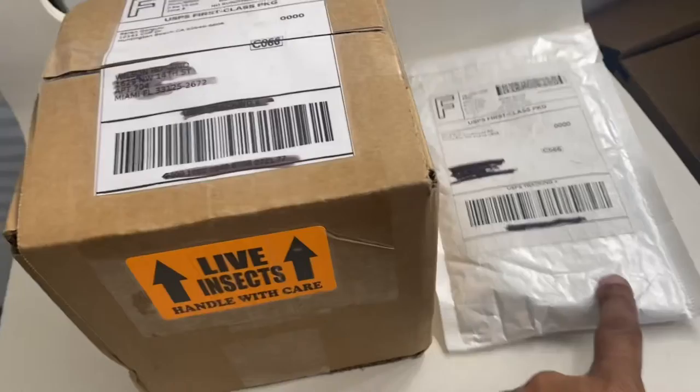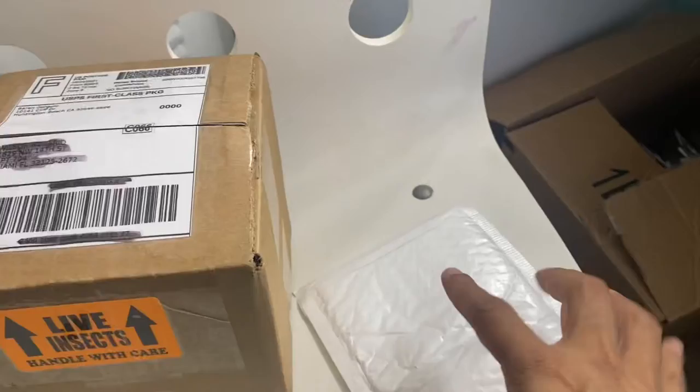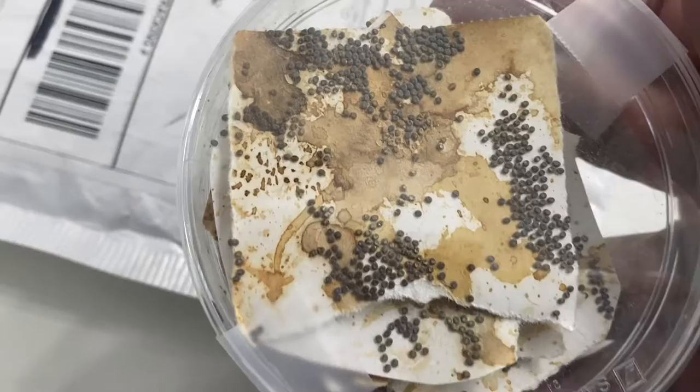Hey, what's up guys? So we're going to do a little unboxing today. We got silkworm eggs — I think it's about 500 — and we got some isopods. So let's check it out. I already cut the box and the envelope due to having only one hand for the camera and one hand to open. So let's see how this works out. These are supposed to be silkworm eggs.